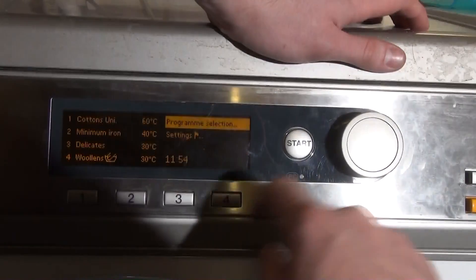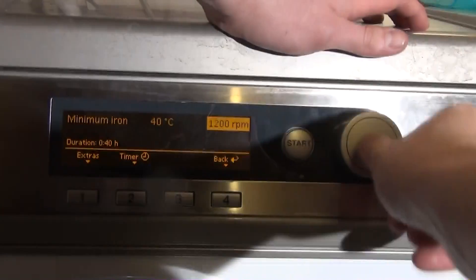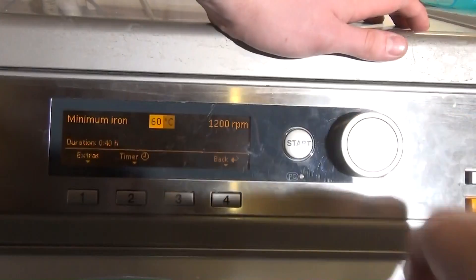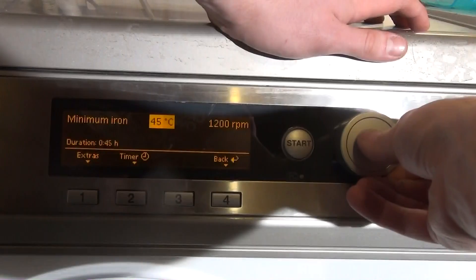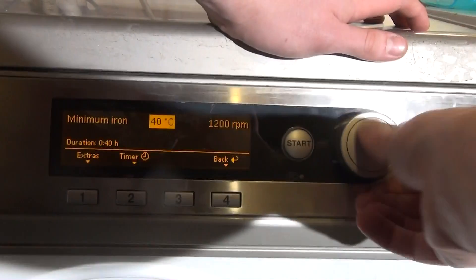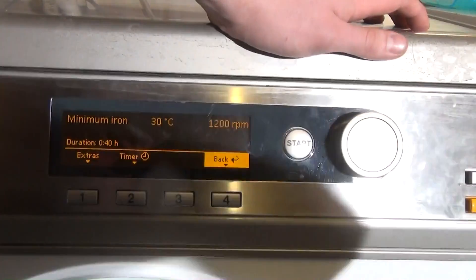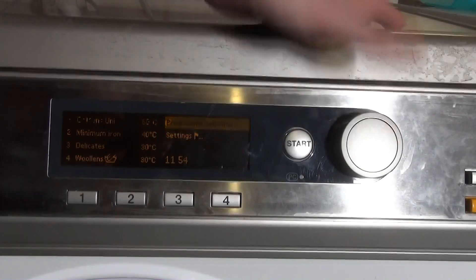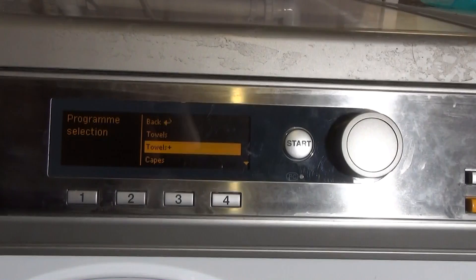Then we've got Minimum Iron — max spin 1200 rpm, preset at 40 but you can go all the way up to 60, which seems to increase the time. That's because Minimum Iron has a staged cooldown, which adds a bit of time. It's more than likely it takes in a mix of hot and cold rather than exactly 60 — it'll probably do 40 then heat to 60, unlike Cottons which takes in hot water directly.